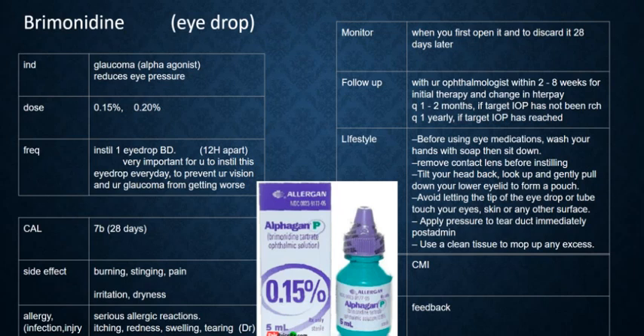It is very important for you to instill this eye drop every day to prevent your vision and your glaucoma from getting worse. So once you open it, you should discard this in 28 days.